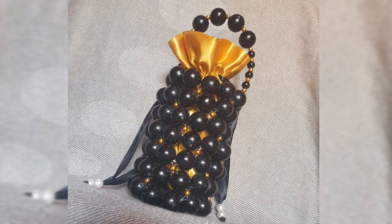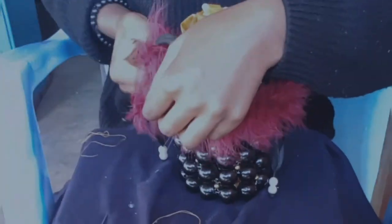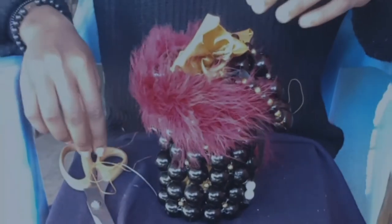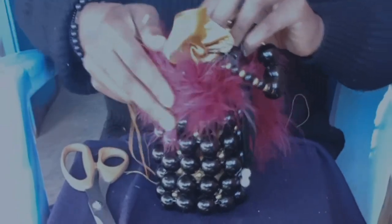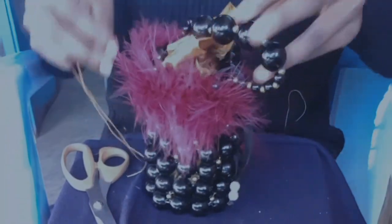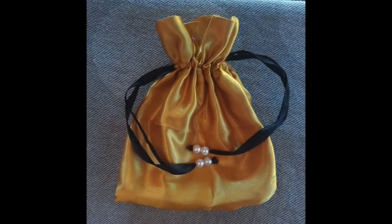My client wanted fur at the corners of her bag, so I decided to add it. I sewed it down the same way I did with the pouch. You don't need to add the fur, but my client wanted it.